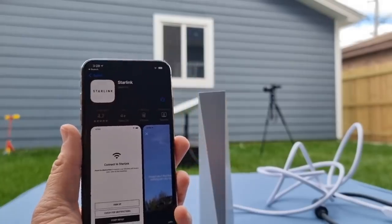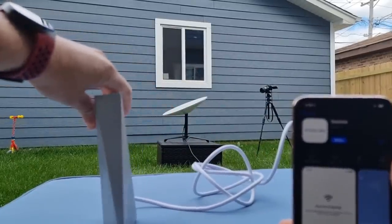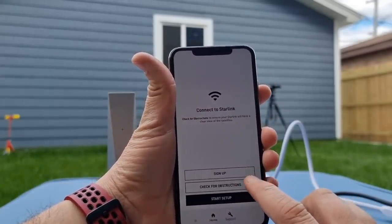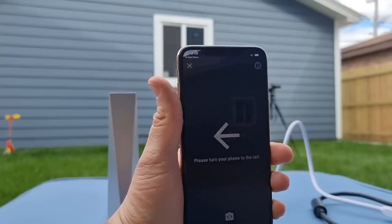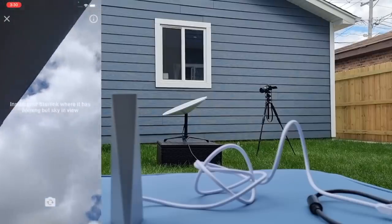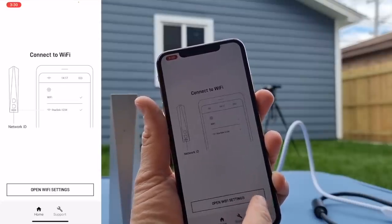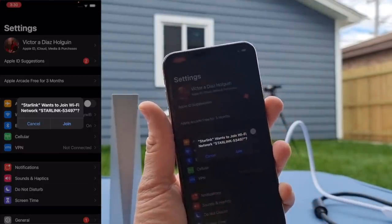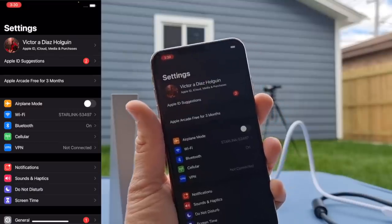Once everything is connected, over there you can see the antenna. Already downloading the app — Starlink. Sign up. Checks for obstruction. Allow using the app. For any instructions, lift it up. It's saying to move it to see if there's something obstructing the sky. Where it has nothing but the sky and the view. Plug everything in. It's telling me to connect everything. Open Wi-Fi settings — let's go find Join. Here it is: Join Starlink. I think it needs to be positioned higher because the house might interrupt the internet signal.